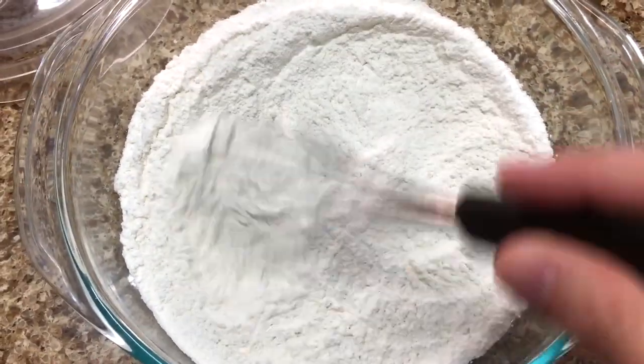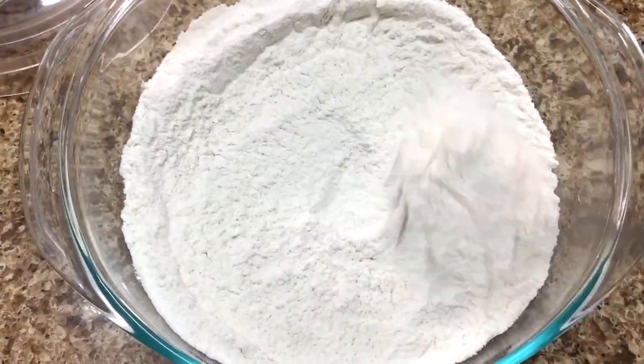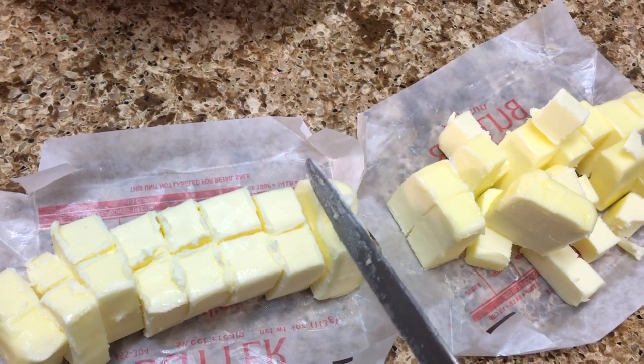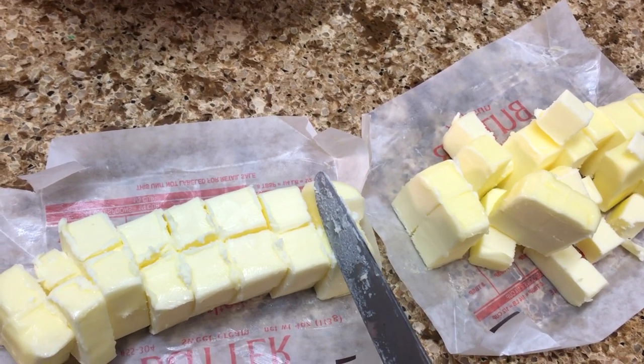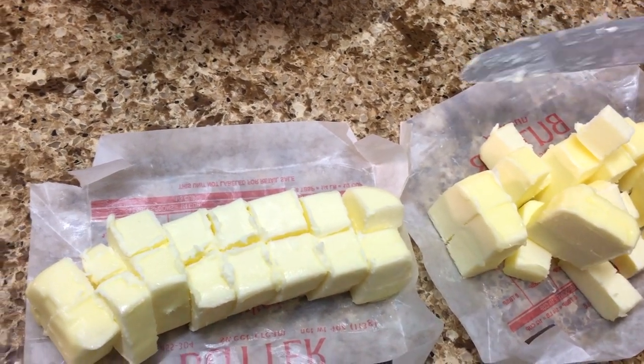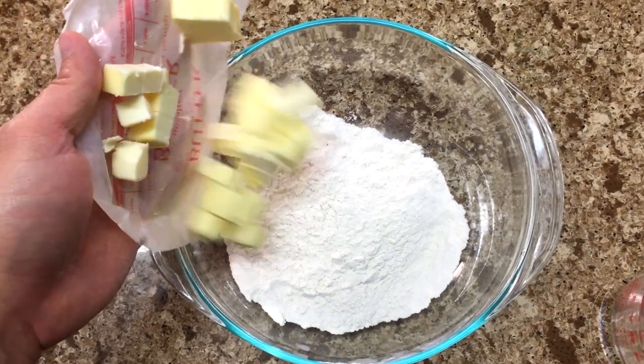The ingredients are 1 and 2/3 cups — that's 225 grams of all-purpose flour — 1 tablespoon sugar, 1 teaspoon salt, 16 tablespoons or 2 sticks — 225 grams of cold butter. Cube your butter into smaller more manageable chunks. Half a cup or 120 milliliters or grams of cold water.